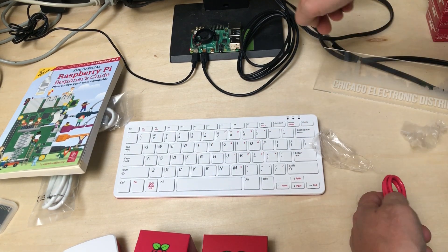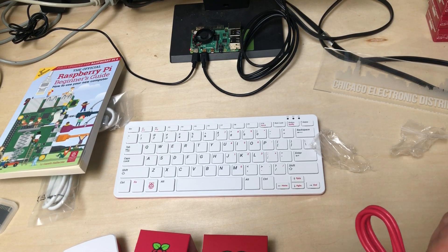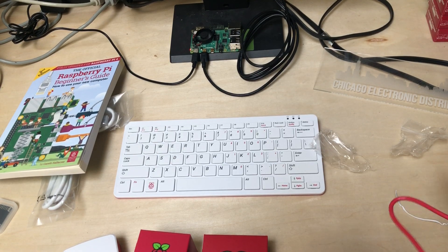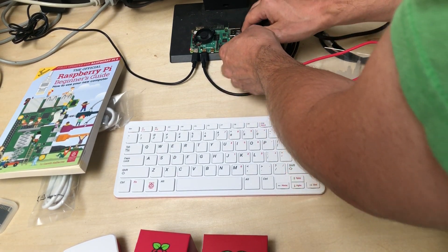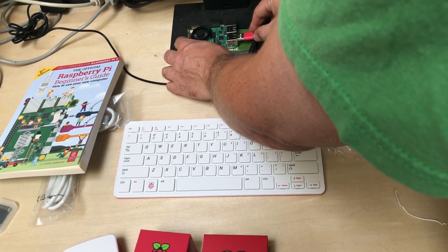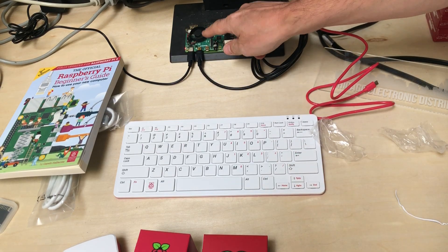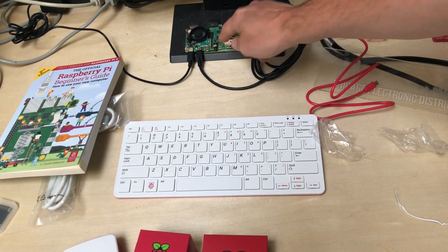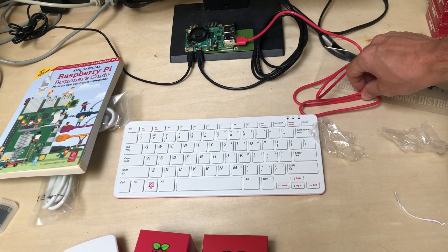So let's plug this in — I've already got a Pi running here. You'll notice there was no Pi in that kit. Whenever we sell the kit we include a Pi 4, but when we receive the kits they don't actually include the Pi. So just an FYI on why there was no Pi in there. I've already got one running here. This one happens to have a fan shim on it — I've been setting this one up for my daughter and figured I'd toss a fan shim on there.